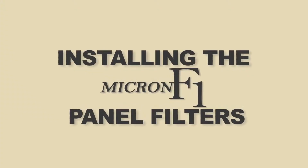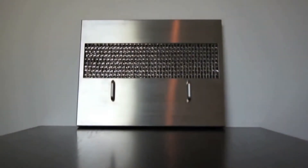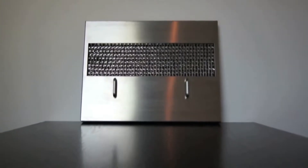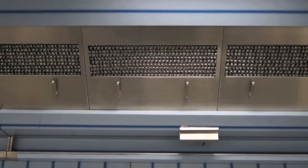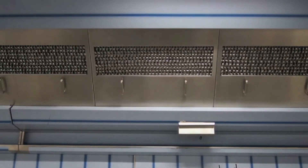Installing the Micron F1 panel filters. The Micron F1 panel filters have been designed for ease of installation and removal. No special fitting is required and the filters can be installed by the operator.